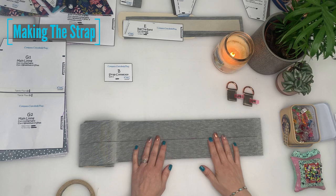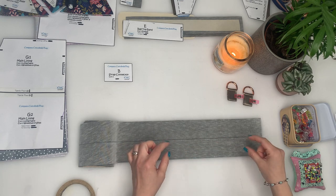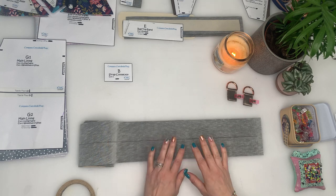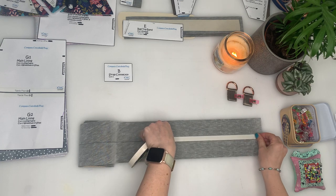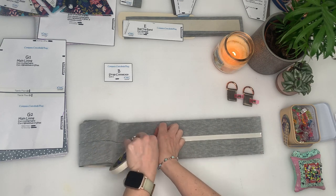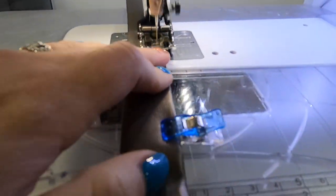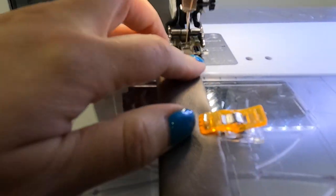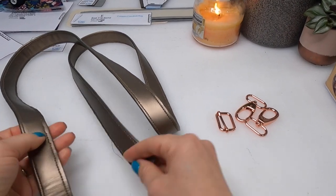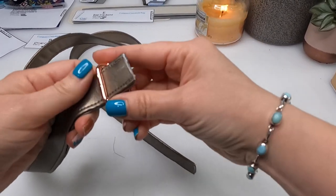Next we move on to the cross-body strap. I'm making mine entirely from vinyl as I didn't have enough quilting cotton. I've cut mine at four inches wide, drawn a line down the middle, placed double-sided tape over that line, folded each side in to meet the drawn line, then folded again to get a one-inch strap. Stitch one eighth of an inch from each edge — stitch the open side first, always starting at the same end to prevent curling. I'll borrow instructions from another tutorial for the rest of the strap as it's the same technique — I'll pop a link to the Kismet Bag in the description.